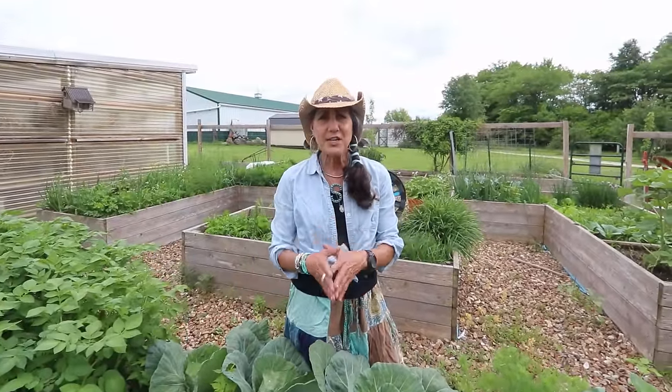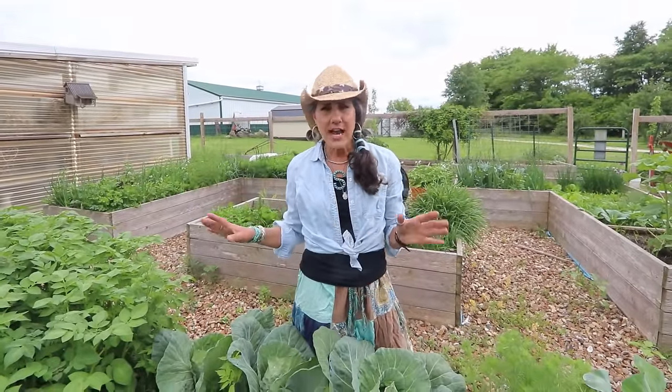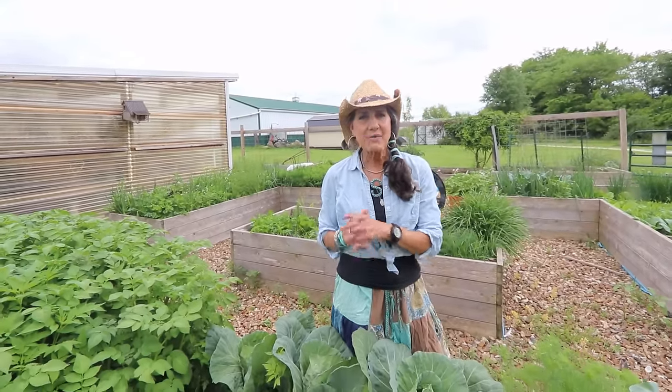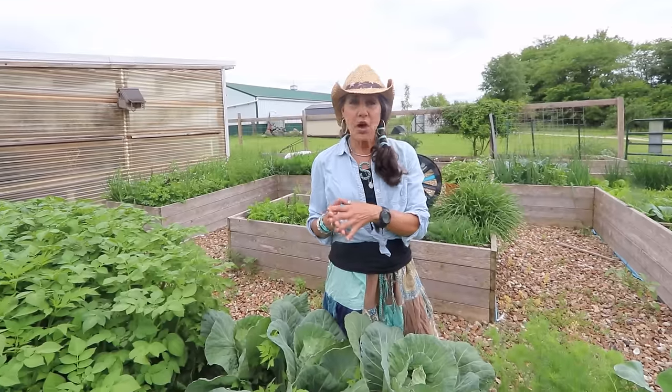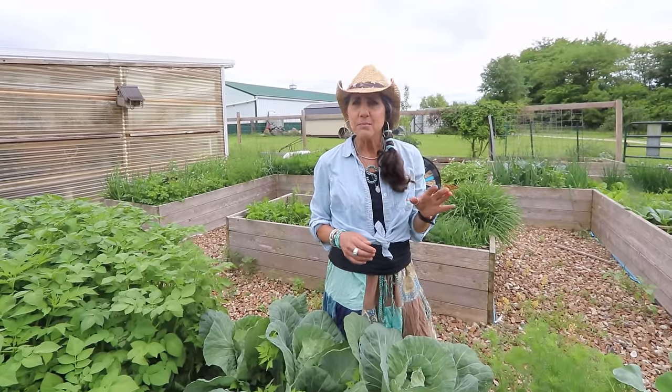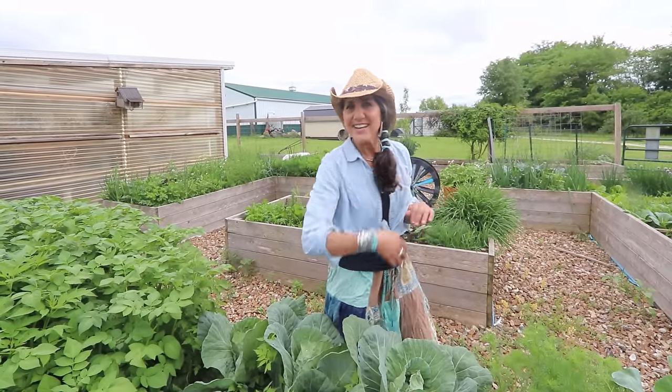They're starting to develop and I'm waiting anxiously to preserve this. But some of my neighbors have already had their cabbage come to harvest and I was lucky enough to be gifted some. So I wanted to bring you along into the outside kitchen with me right now and make a recipe with you — come on inside.